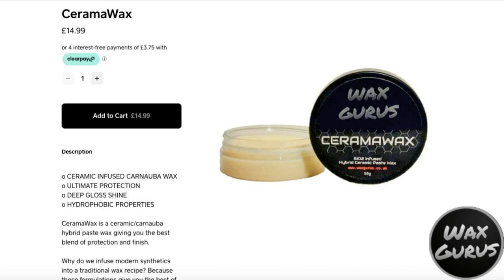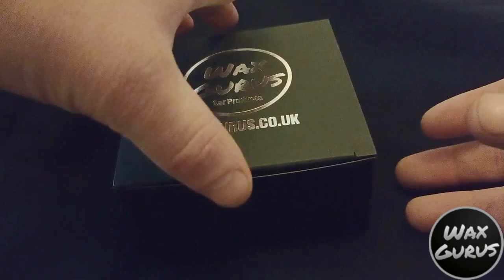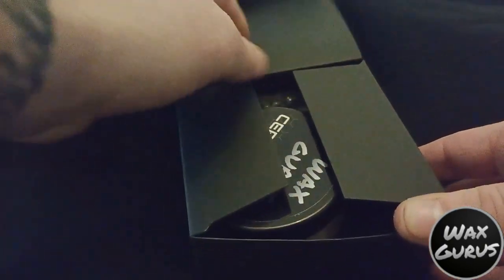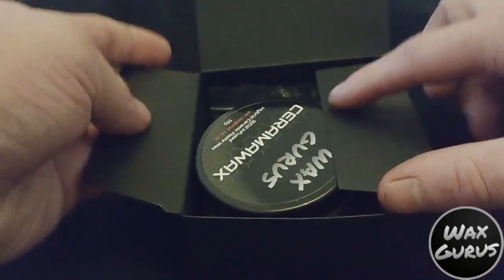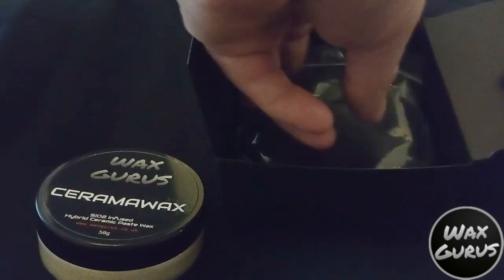Welcome back to Trigger Happy Autos. Today we're going to do a demonstration on some products from a company called WaxGurus. WaxGurus specialise in protection products and today we're going to be testing the Cerama Pace Wax. The Cerama Wax is £14.99 and as you can see it comes in a nice presentation box with a soft foam applicator and the 50ml Pace Wax.